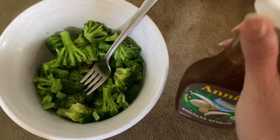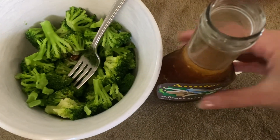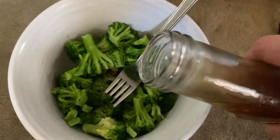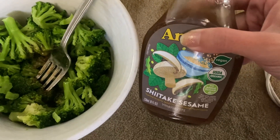It's absolutely delicious. You do want to give it a shake before you put it on. And I have a big thing of broccoli here. I love broccoli, so I'm excited about it. And then drizzle it on. It has that nice dark shade. It is so tasty.